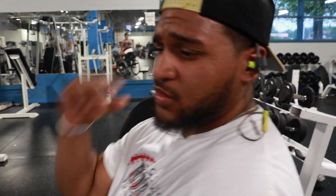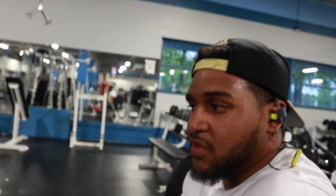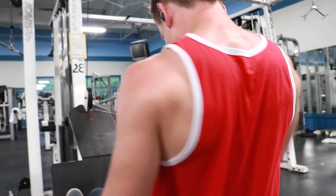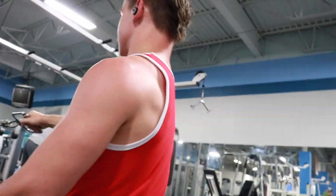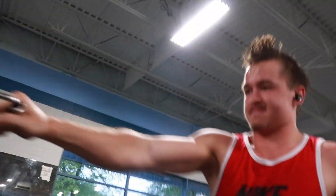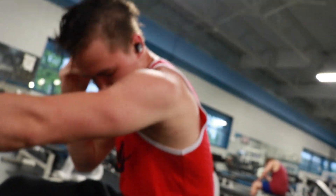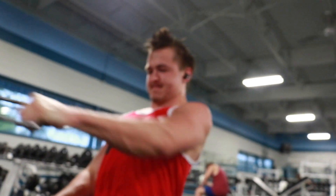One thing I just thought about is when I'm doing this, you know how I'm always talking about my core — I really got to use it here because I can't really balance myself. Especially today, these shorts are very slippery. So I want to go heavier, but at the same time I don't want to slide.